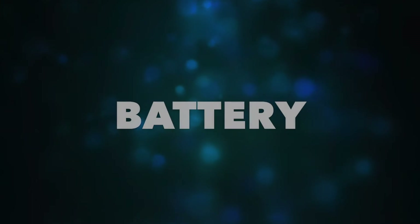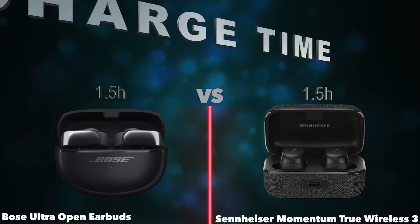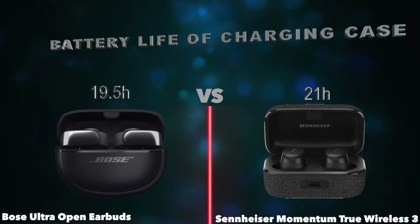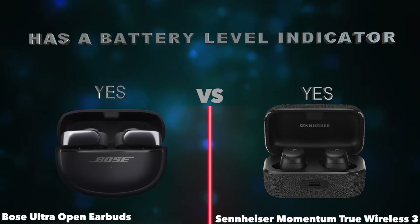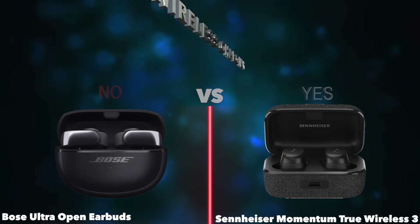Battery. Battery life. Charged time. Battery life of charging case. Has a battery level indicator. Has a rechargeable battery. Has wireless charging.